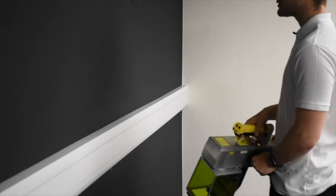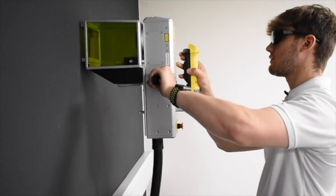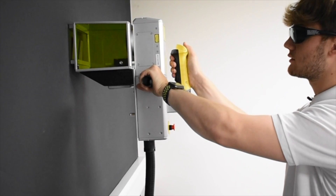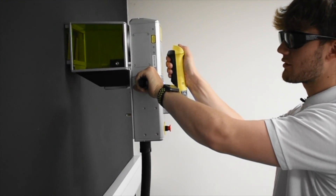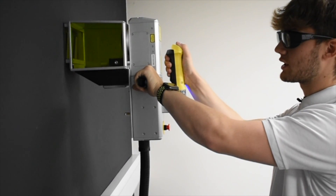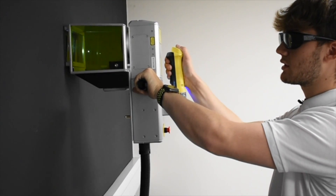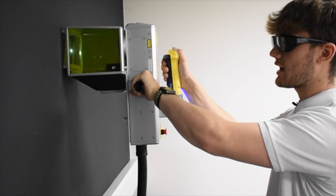We can then portably move to where we would like to mark before positioning it. Pressing in the dead man's handle to position 1, using the red trace function to ensure we've got proper alignment of our engraving before pressing the mark button and holding. You can hear an audible beep — that's a security function in order to let others around you know when we are operating the class 4 laser product.